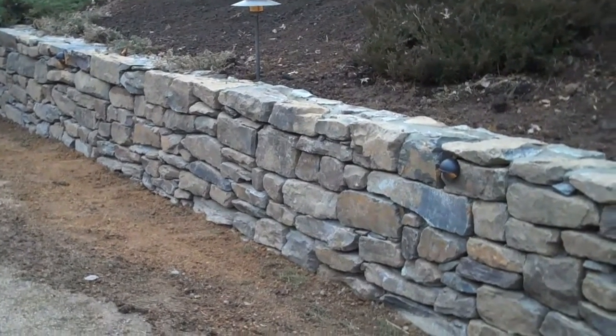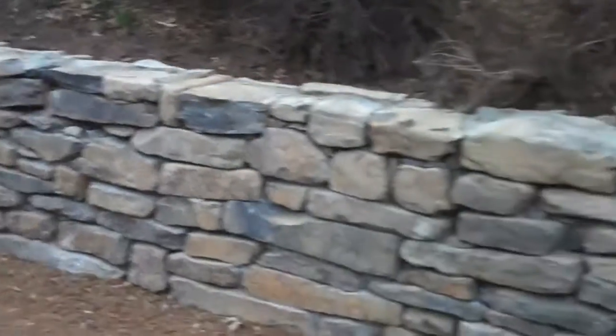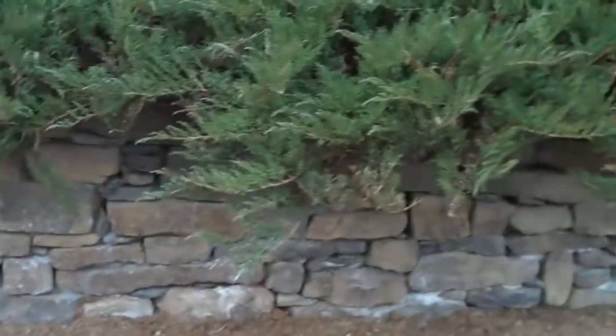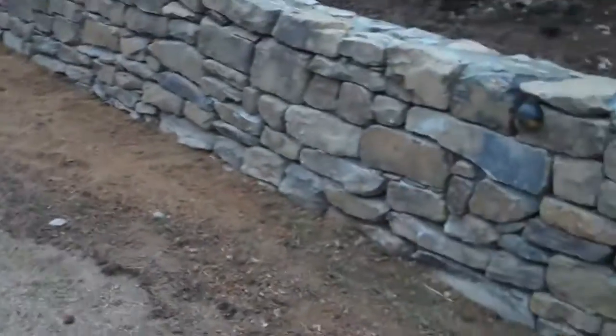This is day nine at the Chris Orser Retaining Wall Project and it is complete. The crew got done today. They installed the retaining wall lights, they graded out anything that had to be graded, and put down grass seeds so in the spring the grass will be back to the way it was before we started.